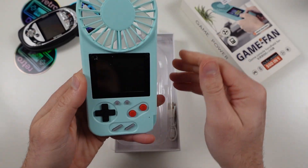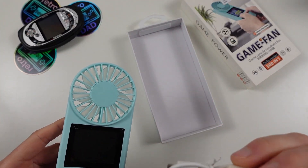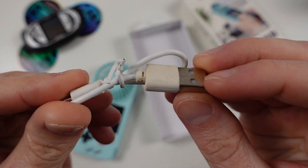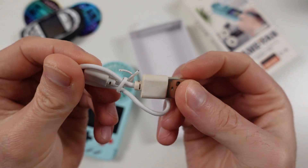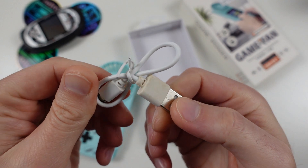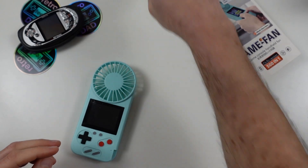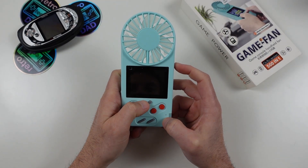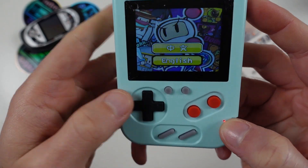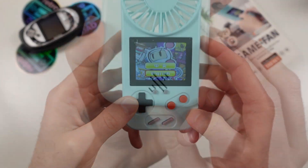I don't even understand this. I don't know what I'm looking at here. What the... this thing is brown? Yellowing out of the box? Let's turn this thing on — and yes, the song is fantastic! How about that mono speaker? Not bad at all.